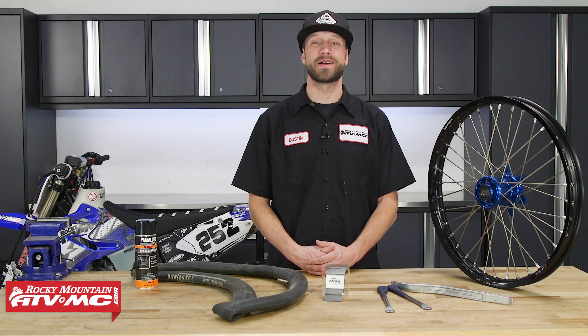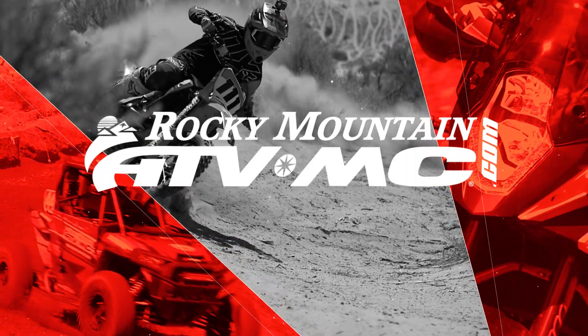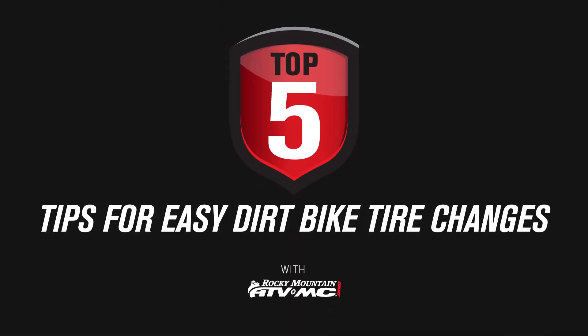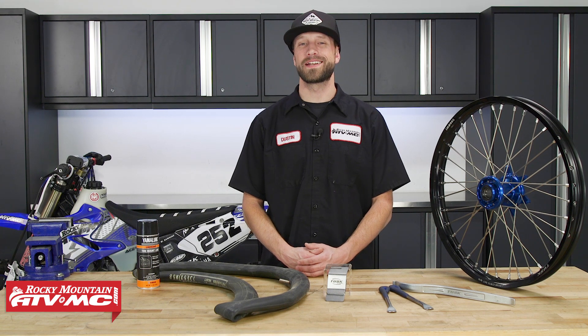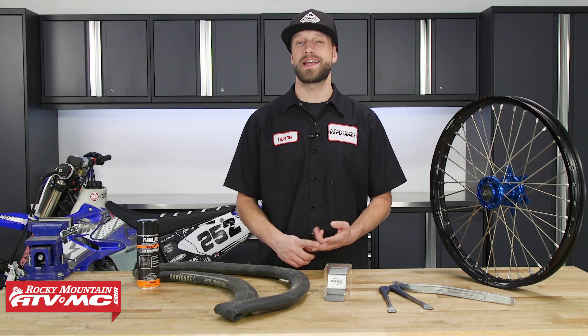I'm Dustin at Rocky Mountain and these are my top 5 tips for easy dirt bike tire changes. Tire changes don't have to be hard — they can actually be very quick and easy, so long as you have the right tools, the right tips and tricks, and some patience.